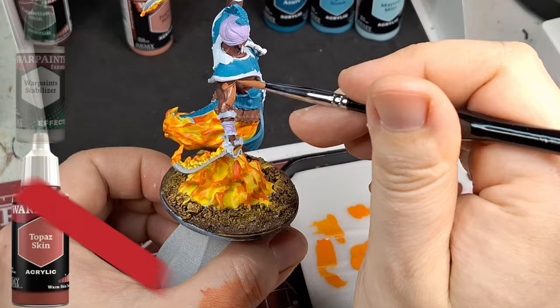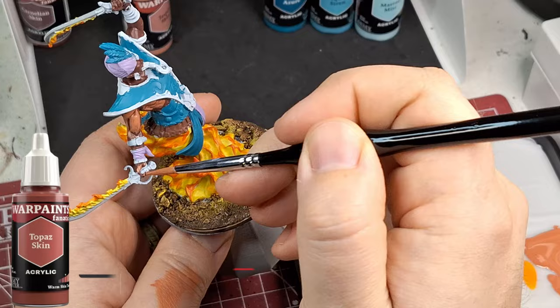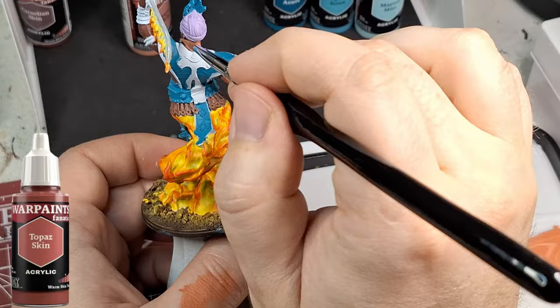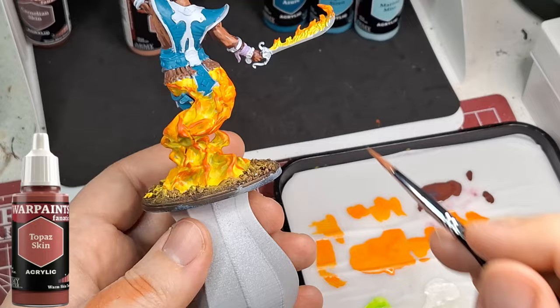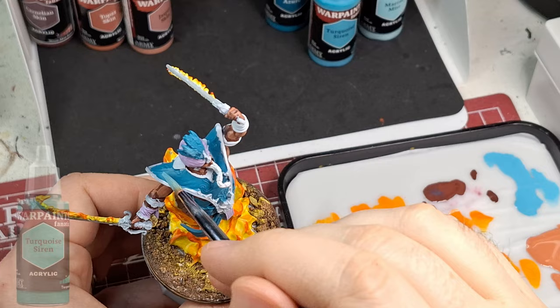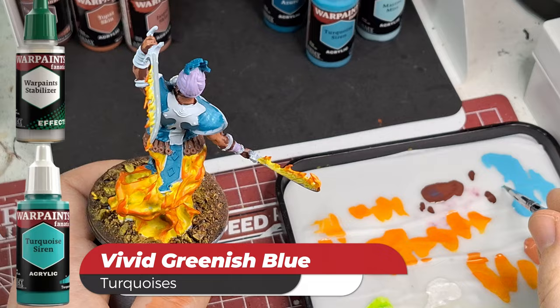Now we're going to start highlighting with Topaz Skin, a warm skin tone. I put some stabilizer in it to make it a little thinner. Once you let it dry, it kind of soaks into the underpaint - it's really cool how it seems to reactivate what's underneath and mesh everything together.